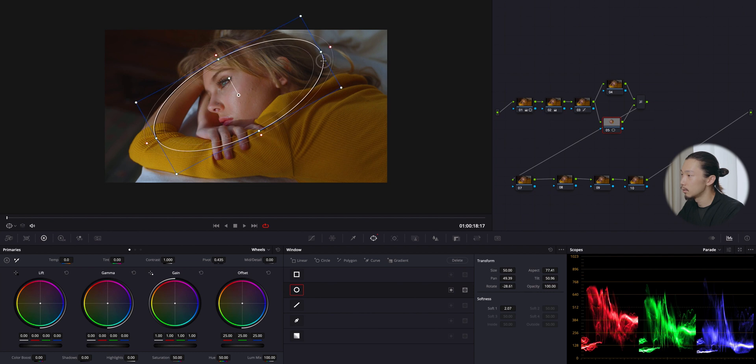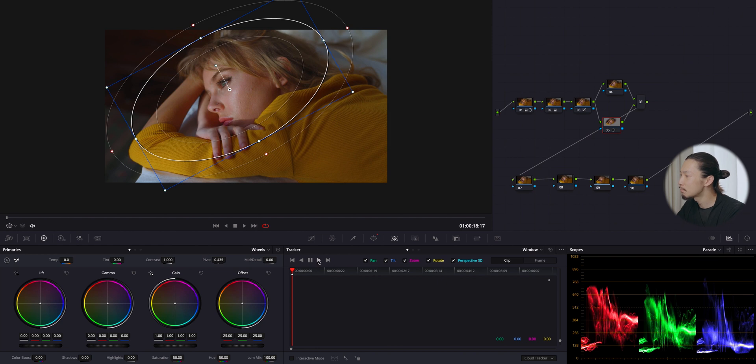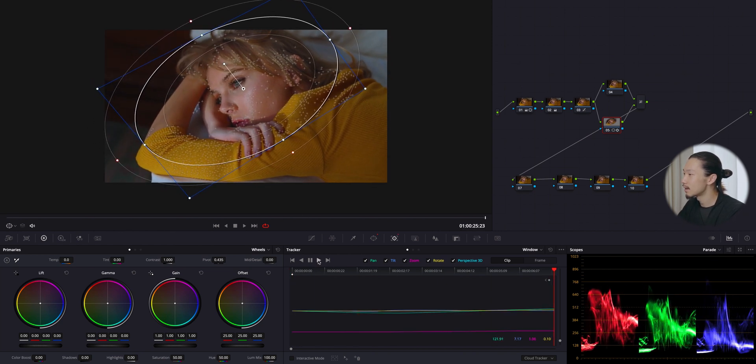I'll add some blur, and next I'll track it using DaVinci Resolve's amazing tracking tool — just hit play and it will track automatically. It's so accurate and fast. I love it.